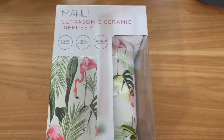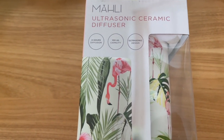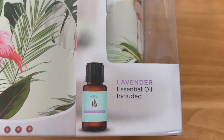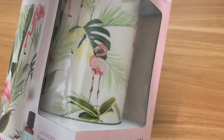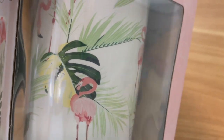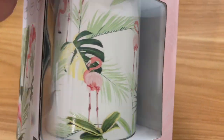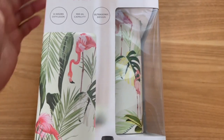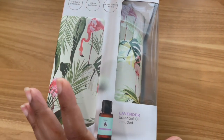Another thing I bought for my plant room is this ultrasonic ceramic diffuser, and it came with lavender essential oil. I really like the print on it — there's a monstera leaf, flamingos, and some palm trees. That was really pretty. I got this from TJ Maxx.